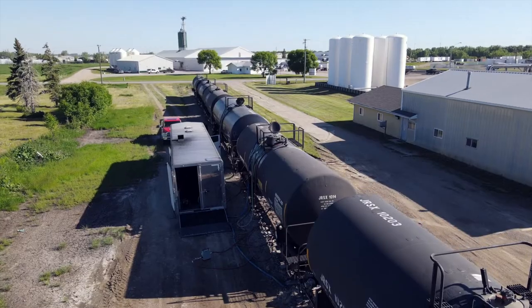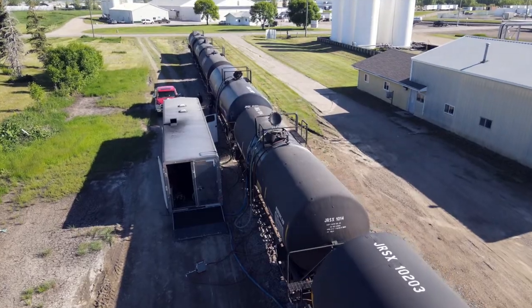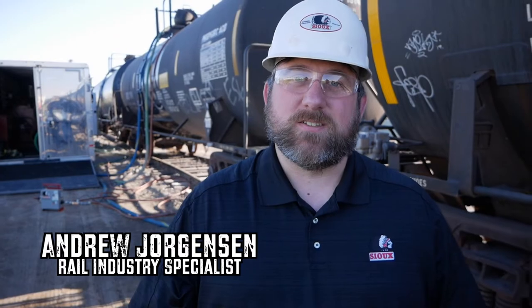Today we're up here in Grand Forks, North Dakota doing a product demo of the brand-new Sioux AirChurn. Stay tuned. At Sioux we've been hard at work creating a brand new product for the transload industry. It's the Sioux AirChurn.